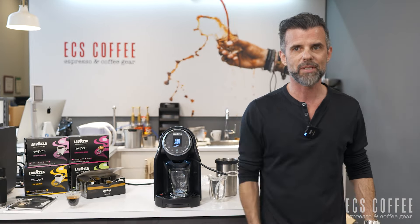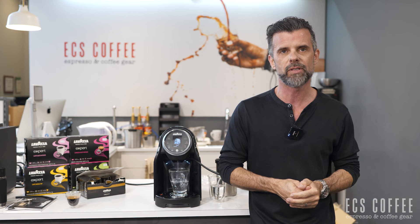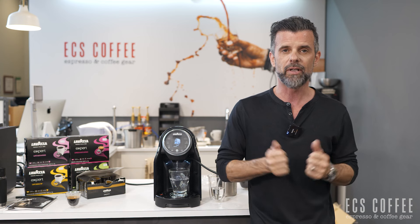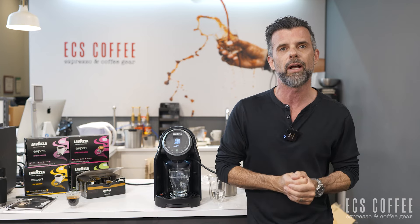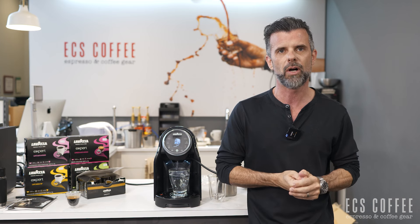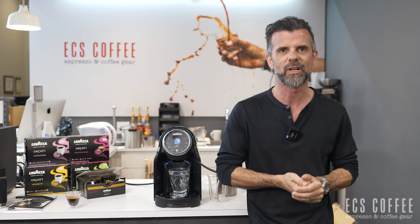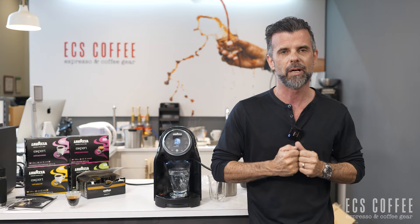That's basically all the maintenance you'll do on this machine. It is a great unit. We do have smaller ones for home or smaller offices that can't be plumbed in, but this one is for that office that wants a very quick and easy solution. You're going to get consistent espresso and cappuccino every time. If you liked this video, give us a thumbs up and subscribe. If you're interested in this machine and you're in the greater Toronto area, we can service you with this machine on loan based on capsules purchased. Thanks again, until next time — I've been Neil, and it's been my pleasure.